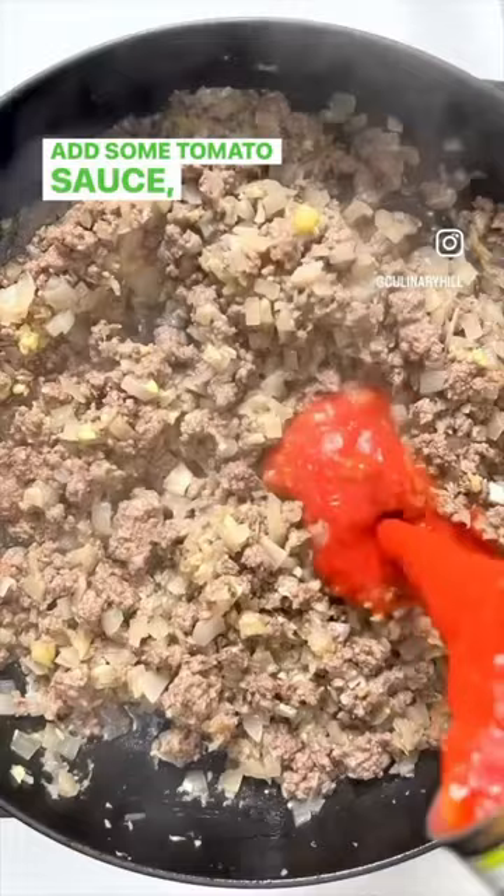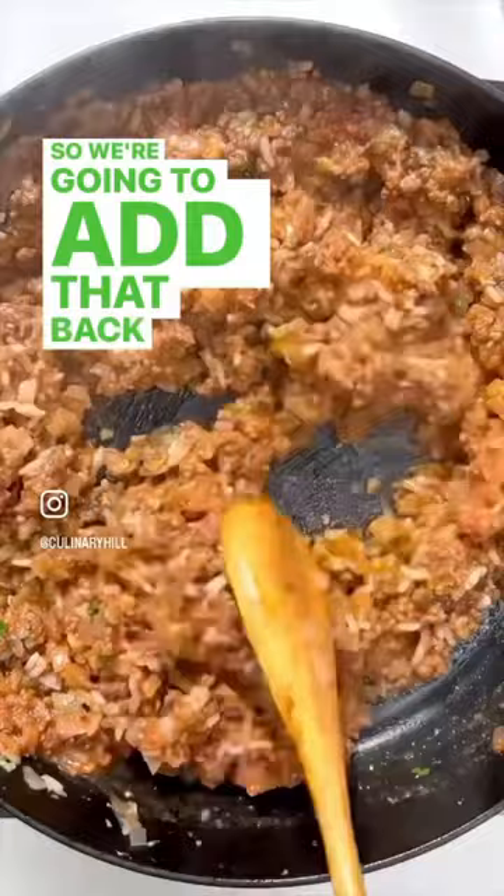That's your filling, so add it back to the hollowed out zucchini, then top with cheese and bake it in the oven. It's quick, easy, delicious — everything you need for summer.